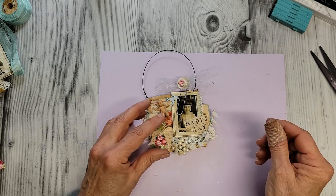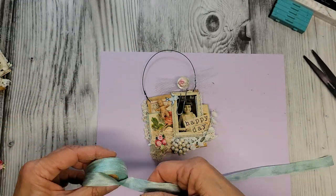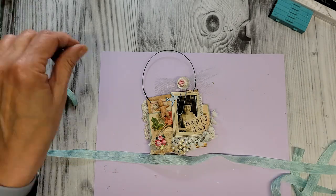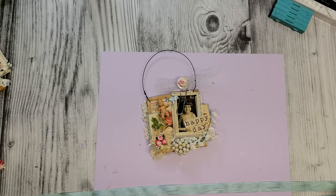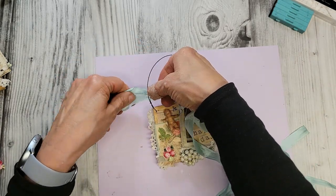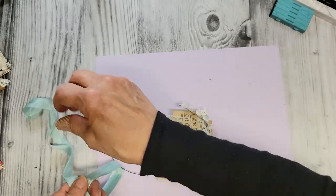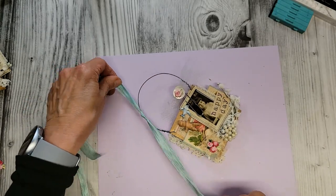I've got this vintage seam binding ribbon — I'll pull a lot of this off here and fold it in half. This color is just amazing. Let's add it and tie it onto our side right here.